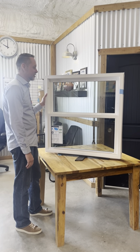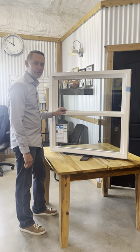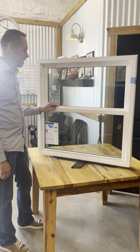Hello, I'm Jake with PK Construction. Today we're going to go over a couple of issues that customers have with their windows when it comes to locking and unlocking them.